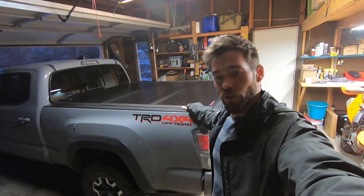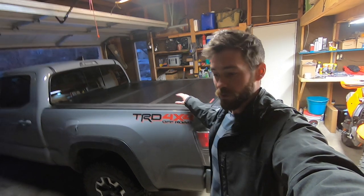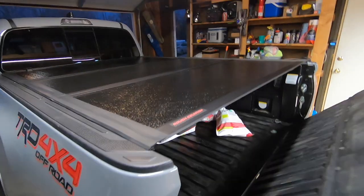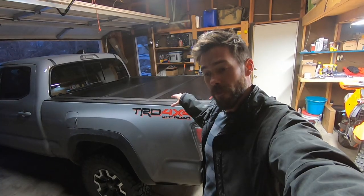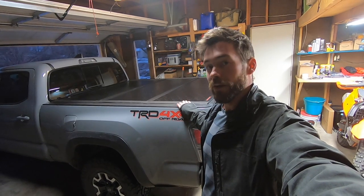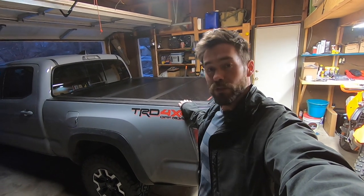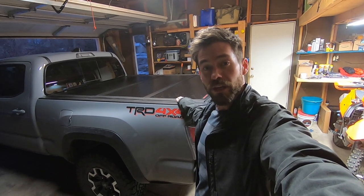I chose this over a topper or over a soft tonneau cover because I wanted something that was somewhere between being lockable, where I could actually put skis and camping gear and that sort of thing and lock the tailgate and still have a lockable compartment back here, but I also wanted something that was easily removable. And this thing is that great balance in between the two. So today I'm going to show you how easy it is to install it and I'm also going to go over some initial impressions and kind of an initial review.